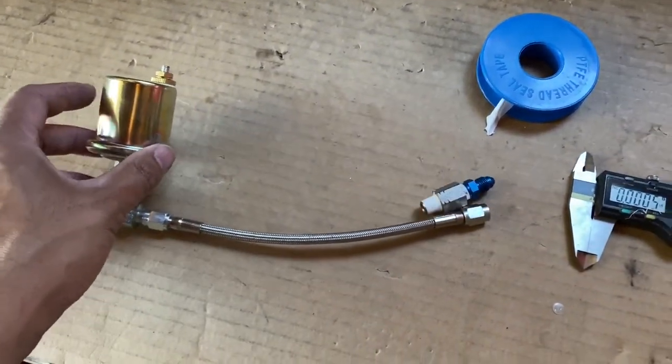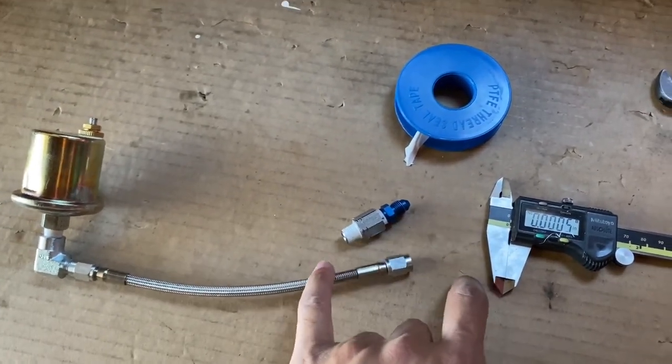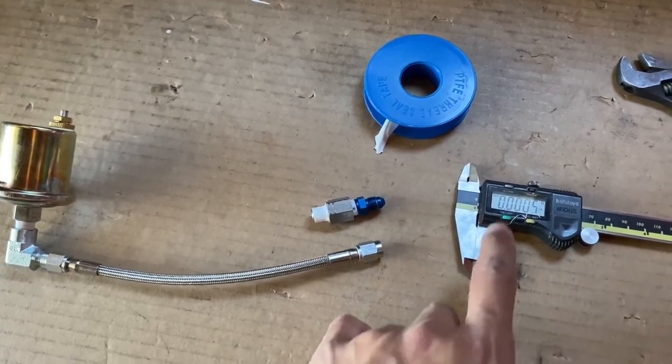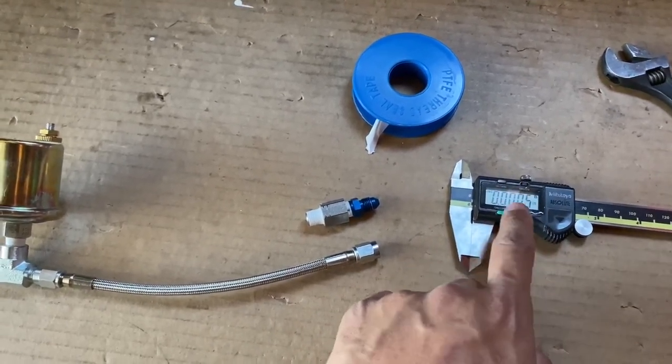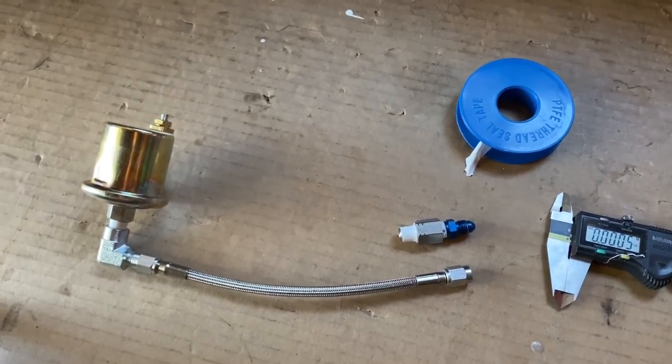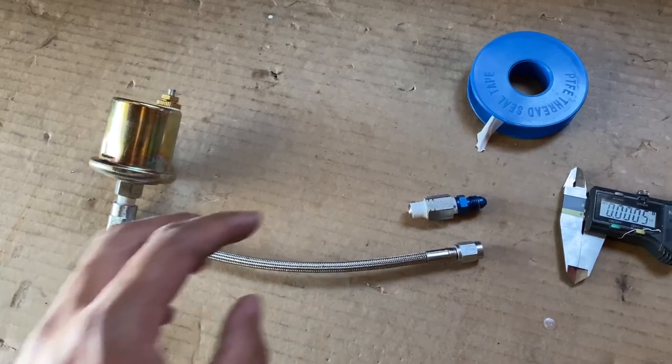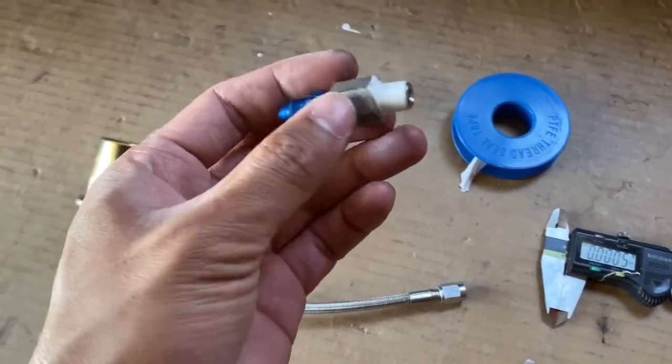What I did was I measured the threads to double-check that I had the right adapter. I took the caliper, put it on a quarter inch, and counted the threads — it was seven threads for that quarter inch. Multiply by four, there's 20 threads per inch, and that's the adapter that you want.